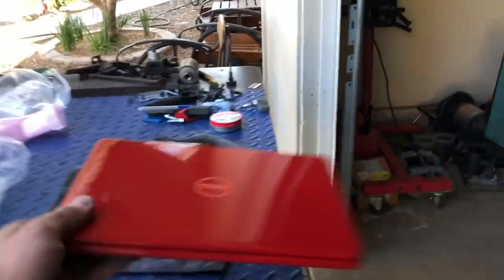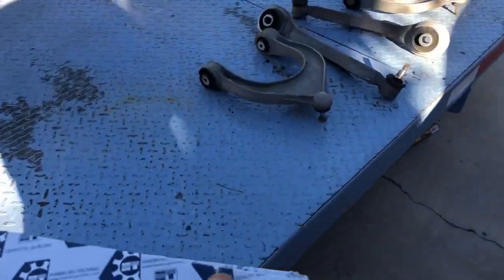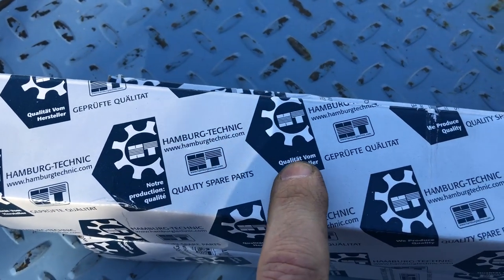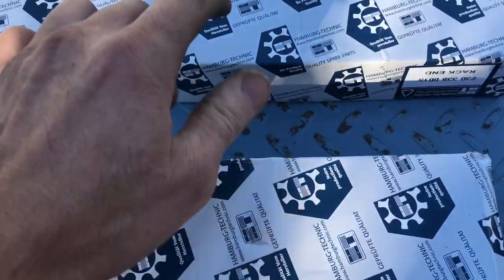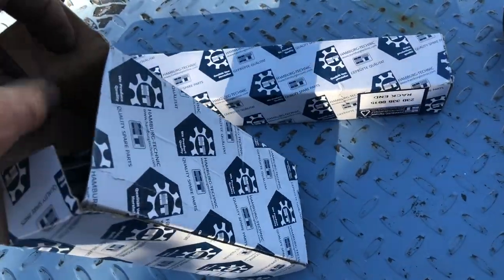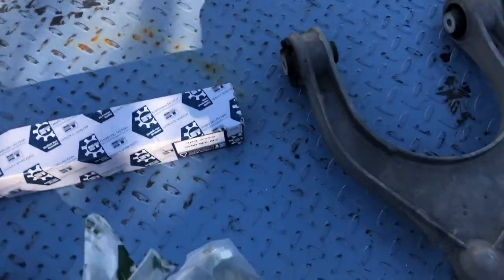I figured if I was going to get an alignment I'd just have them do the tie rods. As for the parts source, I got all the parts online on eBay — it's some German brand with a spelling I can't pronounce, but it looks German to me. That's your outer tie rod and your inner tie rod. I didn't use these because I didn't feel there was any play — I probably could have used the outer one just for the ball joint, but I didn't want to mess with the steering angle.